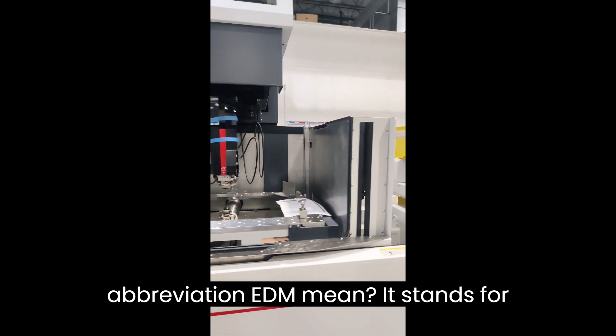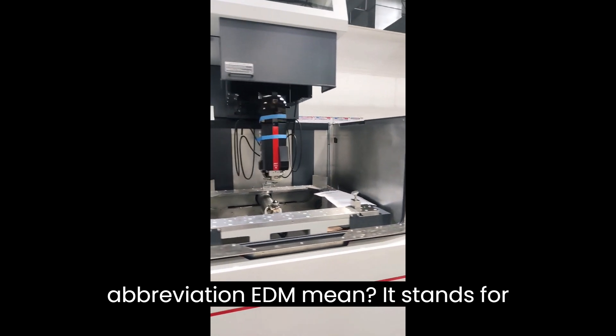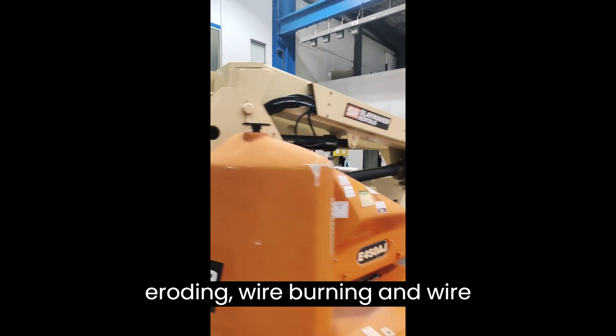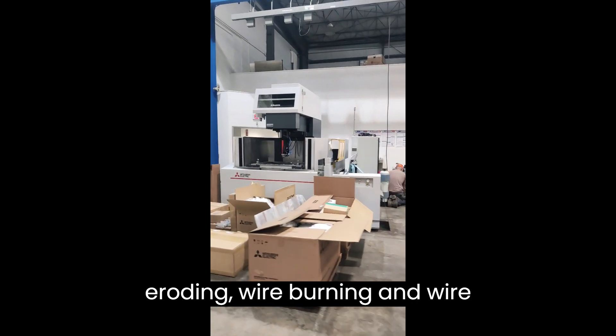What does the abbreviation EDM mean? It stands for Electrical Discharge Machining. It's also known as Spark Machining, Spark Eroding, Wire Burning, and Wire Erosion.